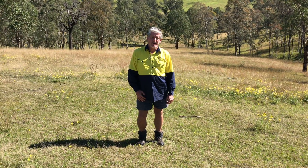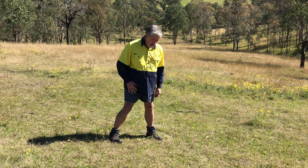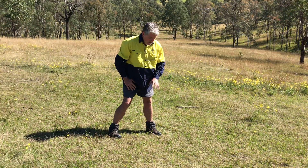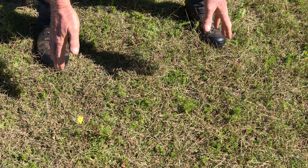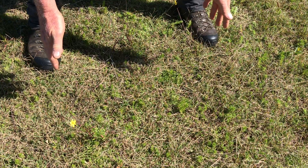So how do we assess ground cover? One of the easiest ways is to simply place my feet apart and imagine a square out in front of me, then look at how much bare ground there is. In this case I can't see any bare soil, so this is 100% ground cover, which is good.